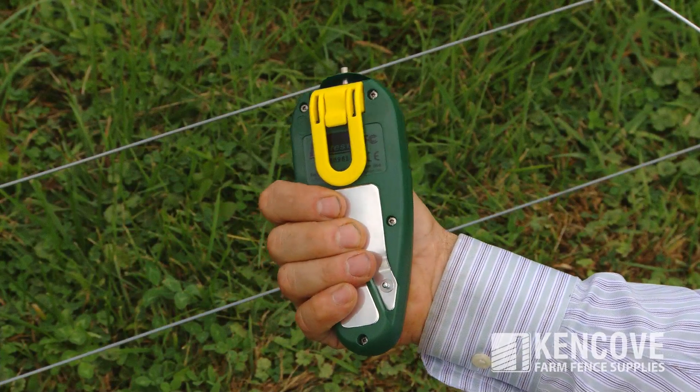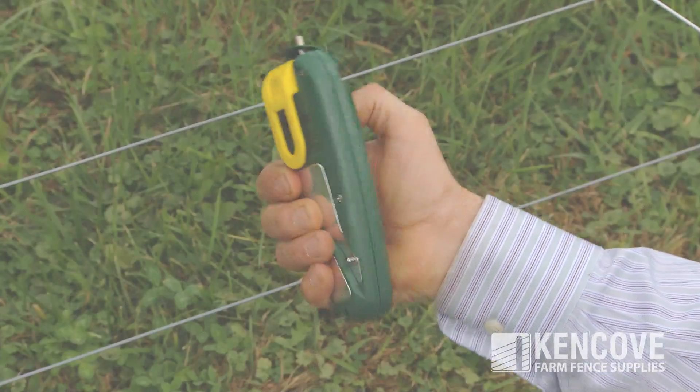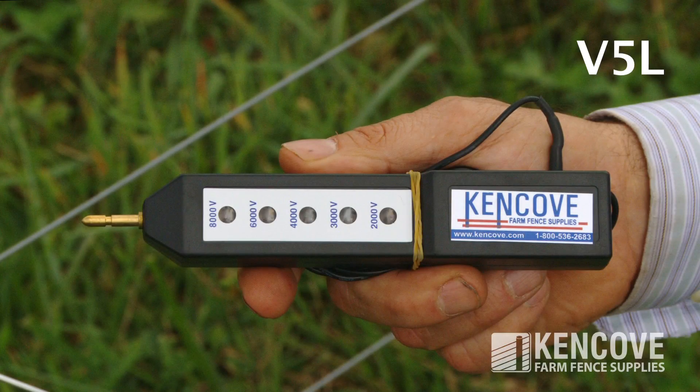There is a ground plate on the back of the meter. It is simply held in the palm of your hand. The Kenco V5L is a light tester that will read up to 8,000 volts indicating voltage in a 1,000 volt range via the five lights.